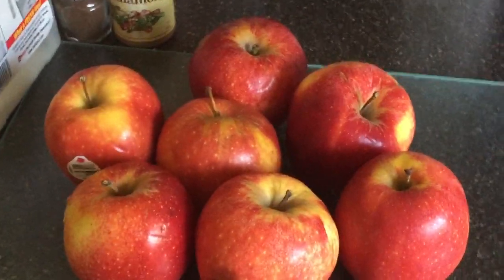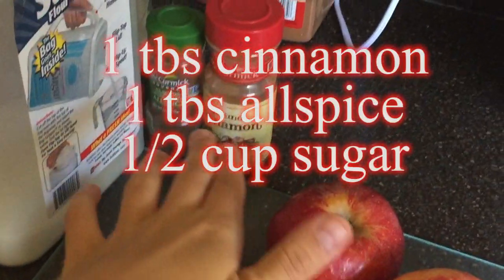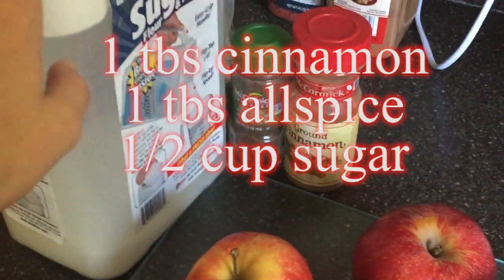I have gathered all of the ingredients. We have all of the apples we need, cinnamon, allspice, and sugar.